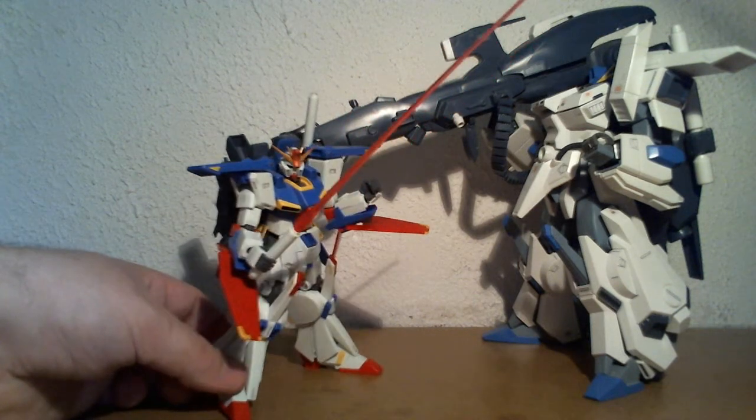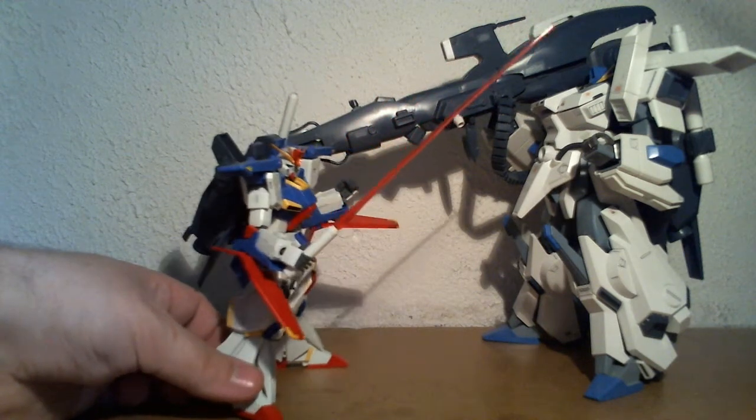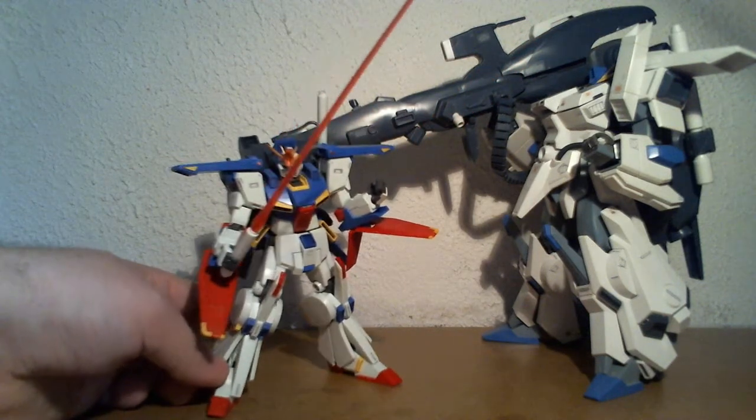It's one of the earliest 1/144 scale kits that he has. And this is the upgraded version, with better articulation and better color separation.